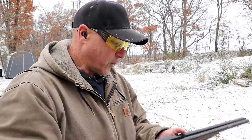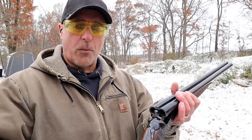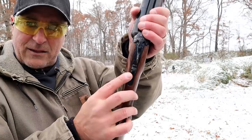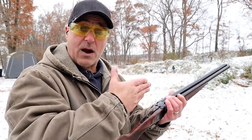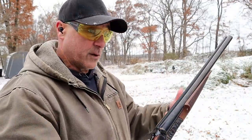My Stoeger coach gun has one barrel with an improved cylinder and the other with a modified choke, but there are models where you can screw in chokes, which is nice. You can't do that with a single-barrel shotgun — here you have two. You can also shoot mini shells no problem out of this: put one mini shell in one barrel and a regular 2¾- or 3-inch shell in the other. This shotgun has a lever to choose which side to shoot first, so if you have a mini shell loaded you could fire that one first.